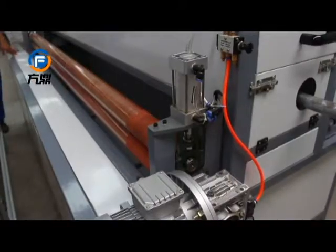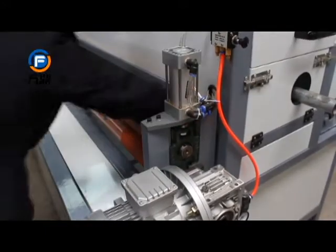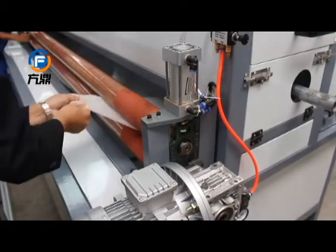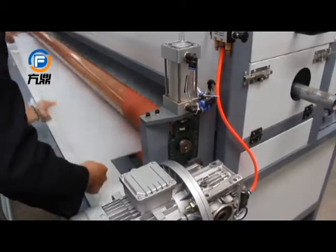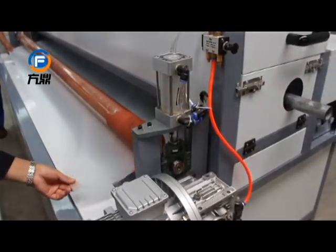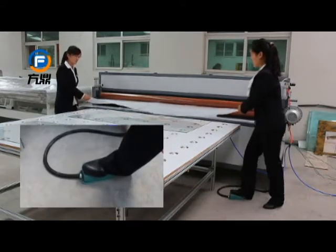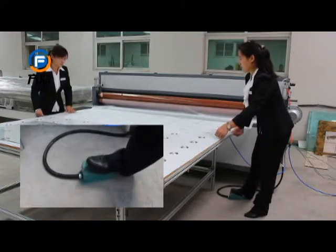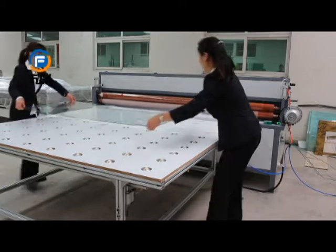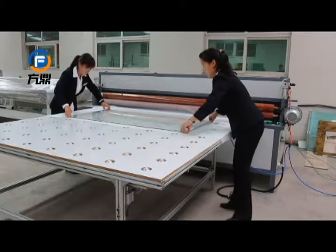The machine is equipped with a specially designed motor and high quality rubber rulers, making it easy to operate. Just step here, then the film will be transmitted out between the rubber rulers. What you should do is to cut the film according to your required size.